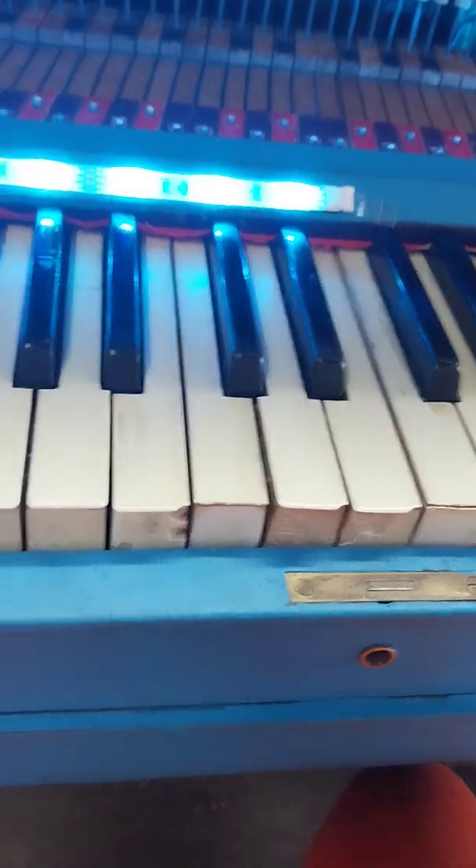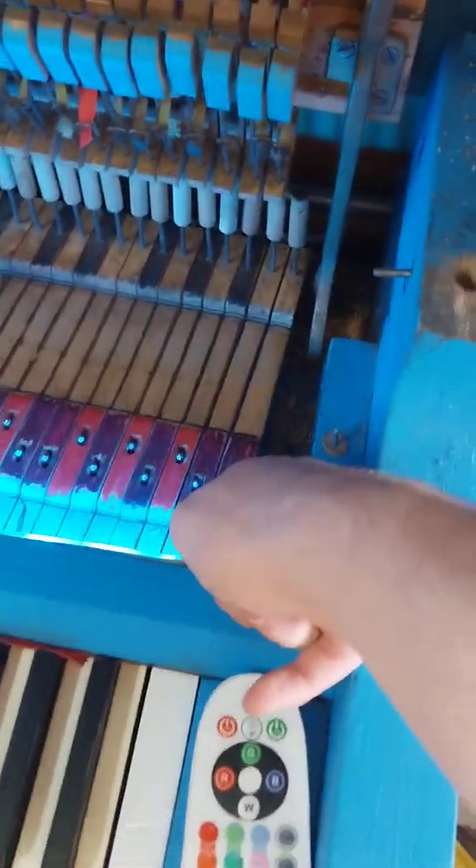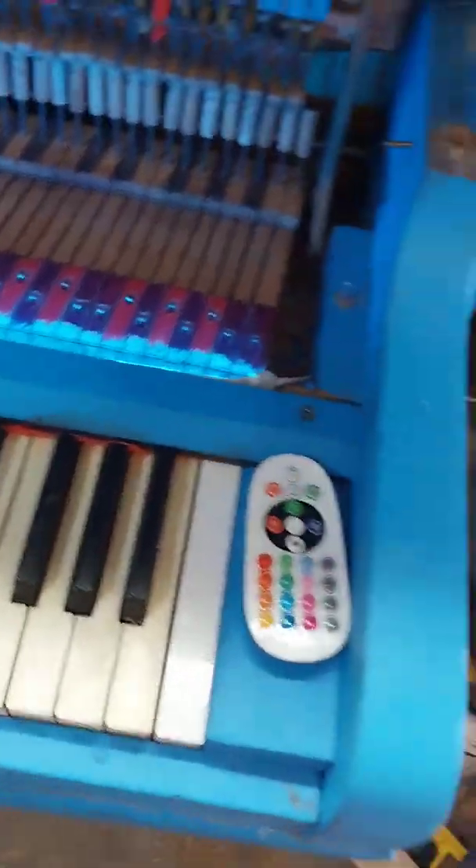It still works. The cords to the lights go down through the hole down here for these LEDs, and they go down to the bottom of the piano. I'm not going to take that board off because it's extremely hard to get it back on because it's swollen up.